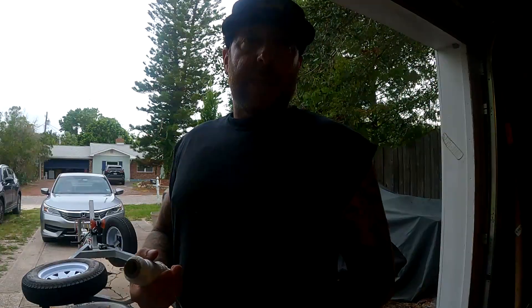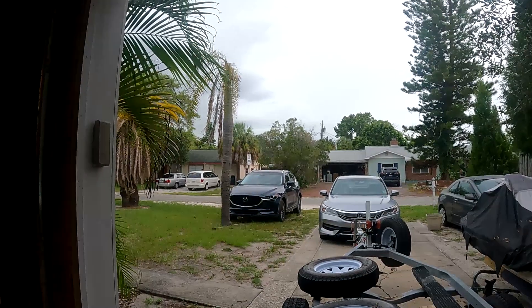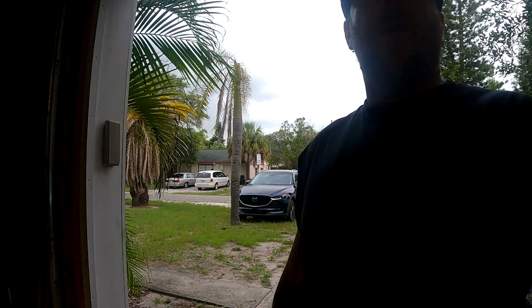That's going to be a wrap for right now because it's about to do the summer rain thing here in Florida. We'll finish up tomorrow - it's Friday night and I'm going out later.